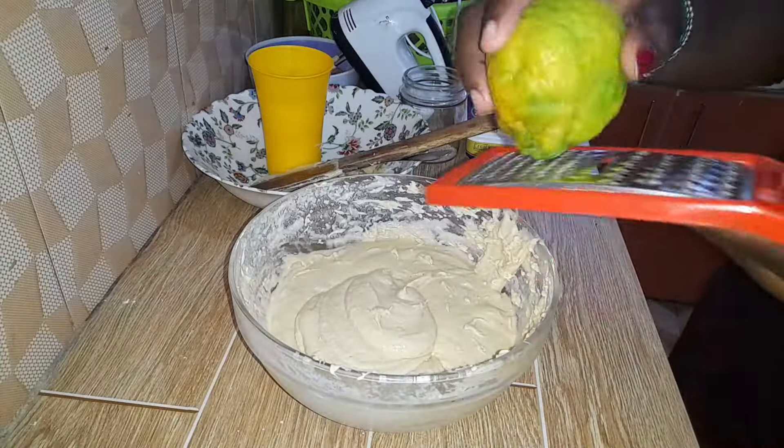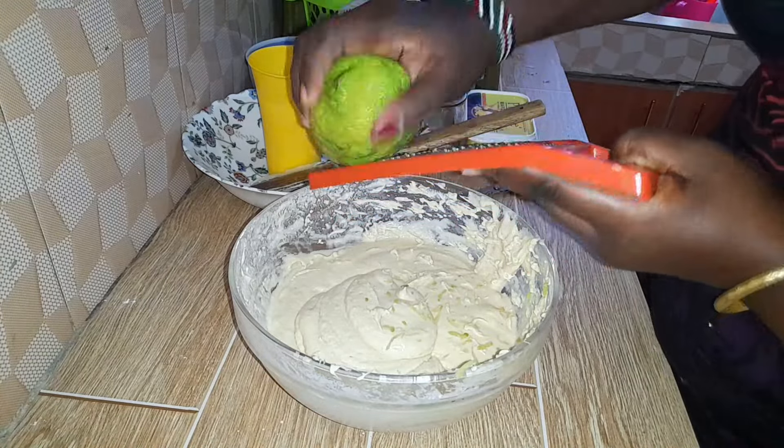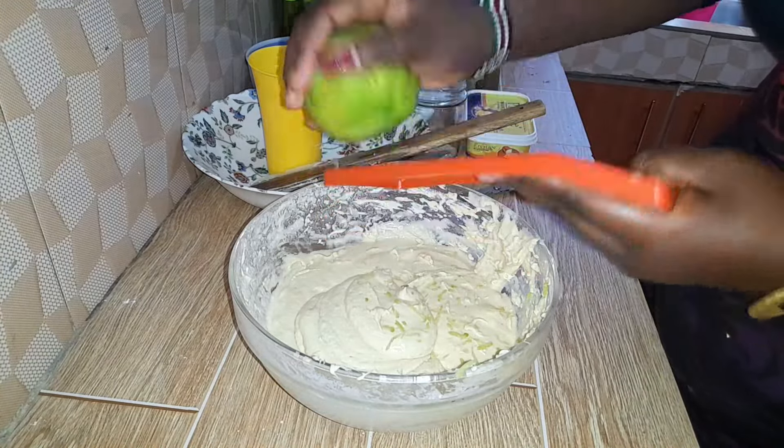After mixing, I grate my lemon zest onto the butter because I was making a lemon cake.